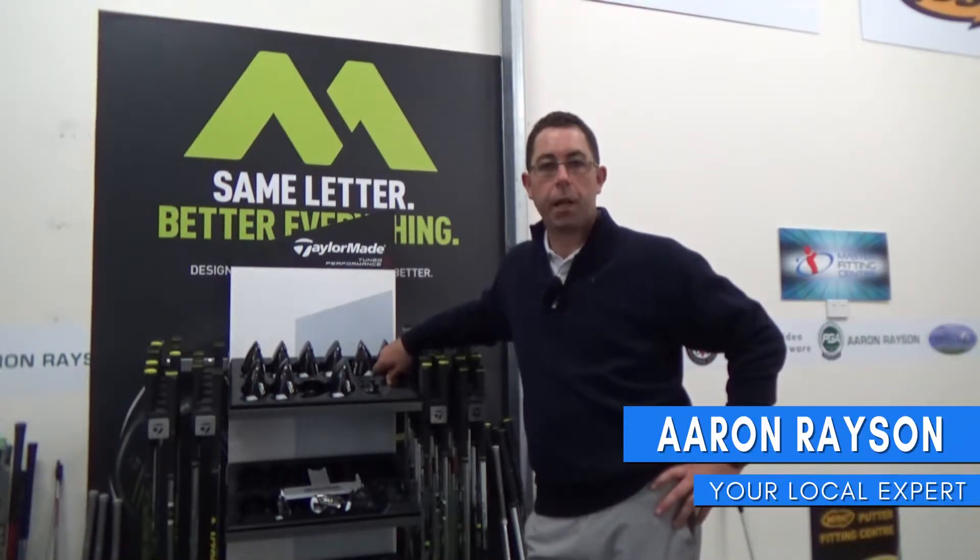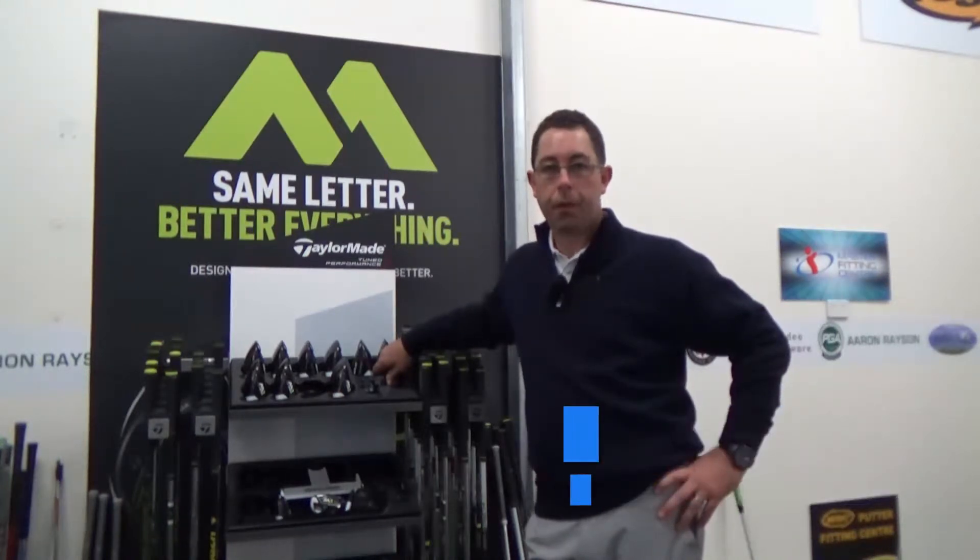Hi, thanks for your question. Today I want to explain a little bit about why you should get fitted rather than buy golf clubs off the shelf. Now as you can see here, this is one of our fitting systems — TaylorMade's fitting system.